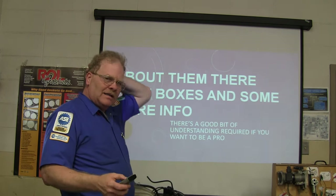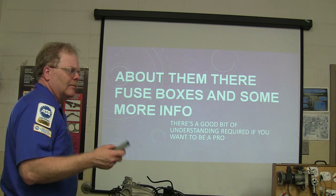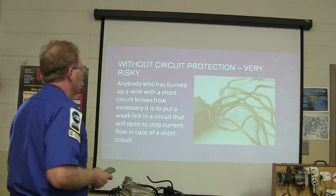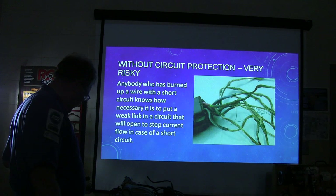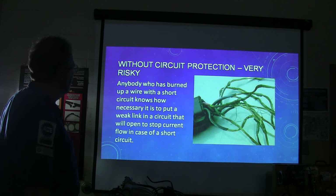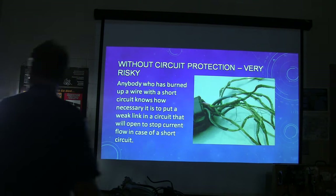We're talking about fuse boxes today, and there's quite a bit of understanding required before you come to fuse boxes. Now, what happens when you don't have fuses on a circuit? You basically burn up wires. You've got to put a weak link in a circuit that will open and stop current flow in case you've got a short circuit.